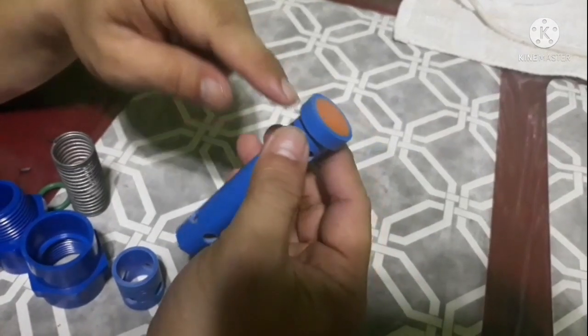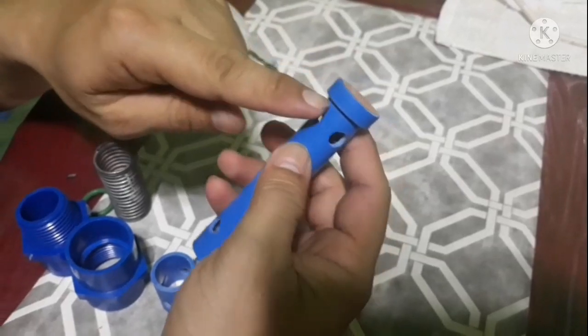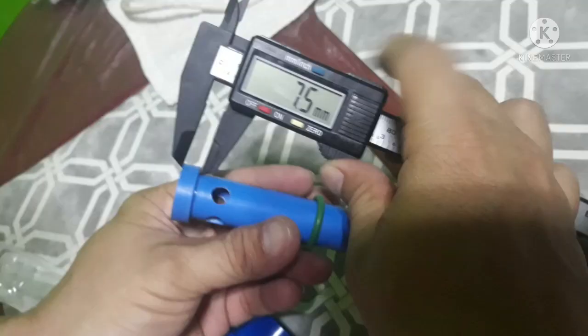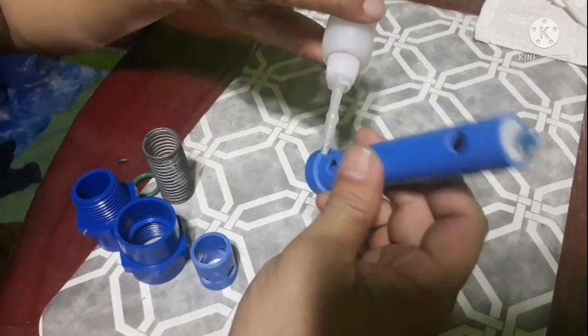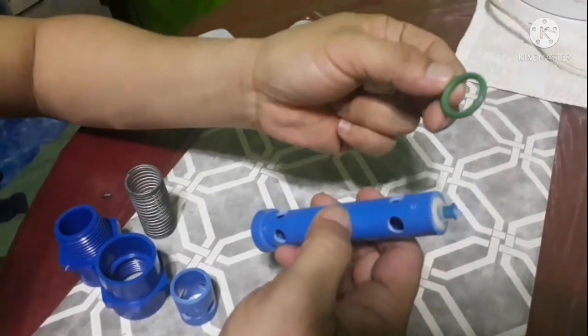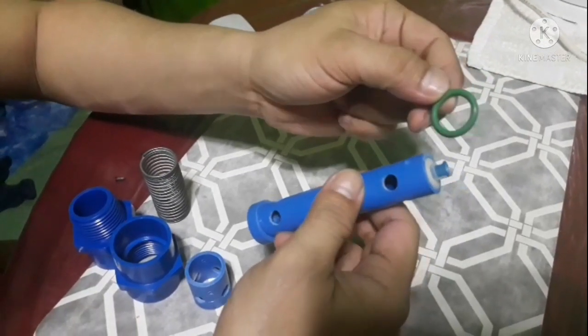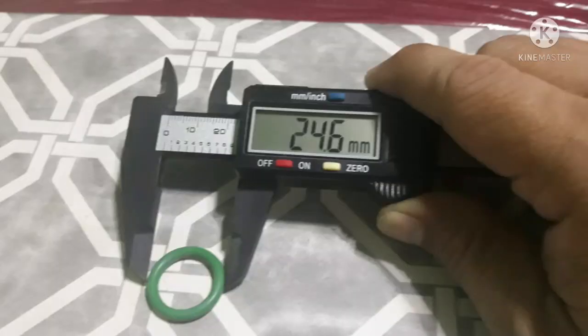Ito pong ginawang takip po niya guys is 25mm po na PVC yan, tsaka nilagyan ng PVC flat — sakto po. Tsaka lang po natin lagyan ng superglue. Then tsaka po tayo kukuha ng O-ring, magpipit po sa kanya guys.